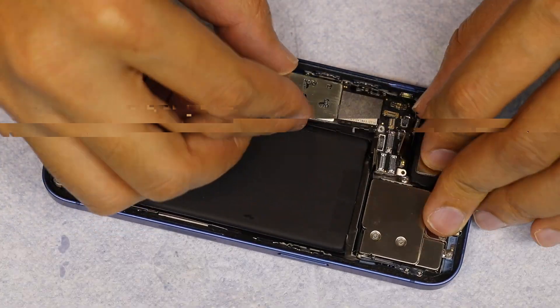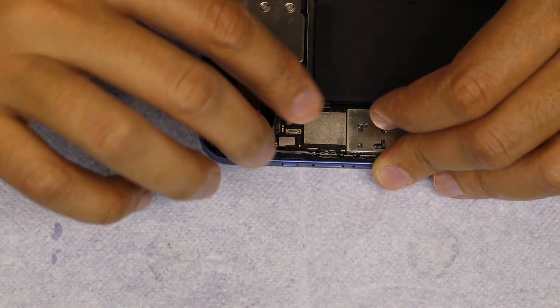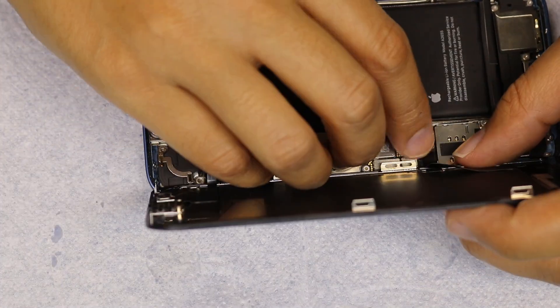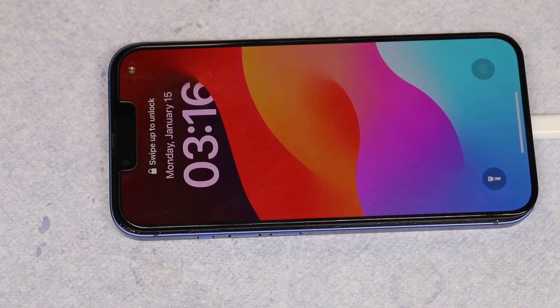Assembling the phone. Power on the phone. And that's it.